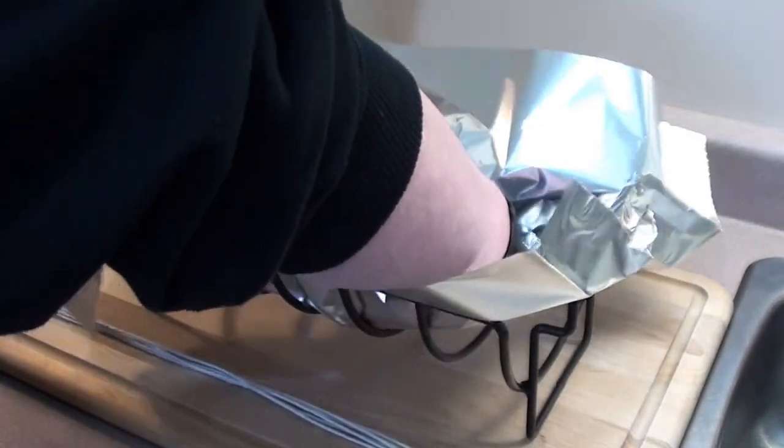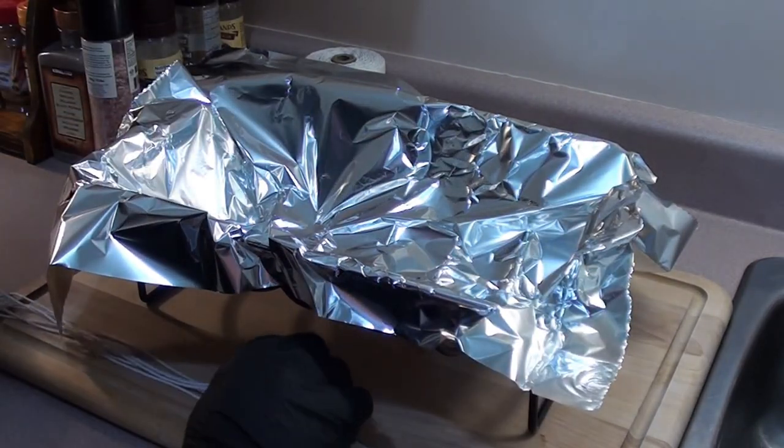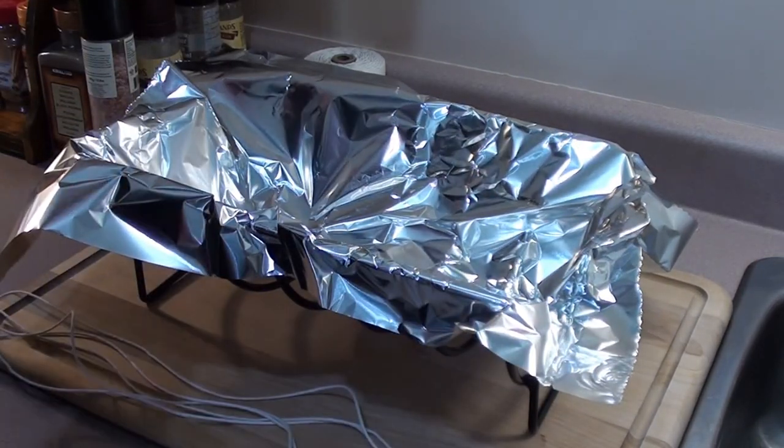To make this easier to get together, we're going to be using this rib rack or roast holder. Put a piece of tin foil in here and then we're going to line it with six strings of butcher's twine.